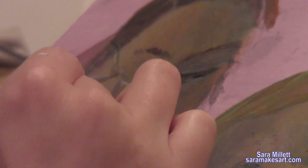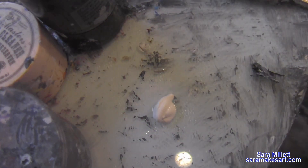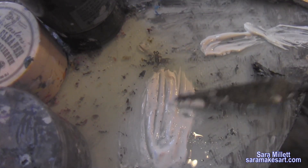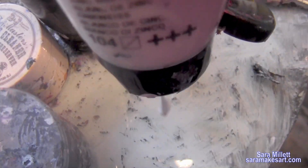The trick to doing this right is to have a lot of water or mixing medium mixed into your paint. I have a glob of zinc white on my palette. I'm spritzing water into it, mixing it up with my palette knife. I decide it's not the right texture, so I'm spritzing it down again and mixing it. After the second time of spritzing and mixing, it looks right to me.